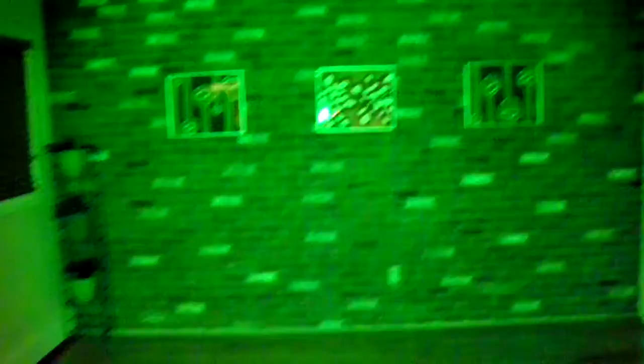Now I'm going to turn on the 30 watt fresnel — you can see that's still pretty bright too. The cool thing about the fresnel is I can rotate this knob and make a spot out of it. Pretty cool, right?